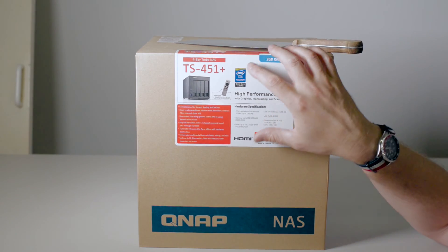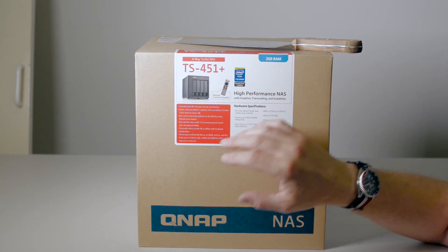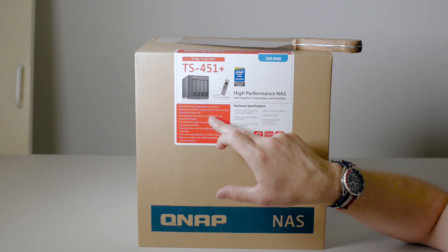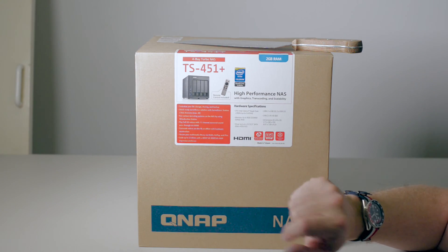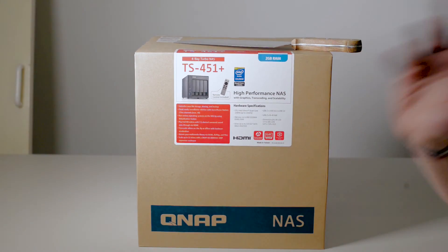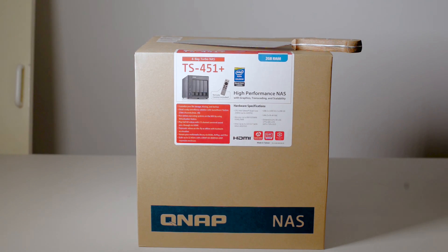Some of the key features: you can actually run multiple operating systems in virtualization — Windows, Linux, whatever. You have the cloud-ready surveillance station and you get two free channels with that. This can transcode full HD with 7.1 surround sound via HDMI, so you can use this for Plex and transcode all your videos at full HD and share it with all your DLNA devices. It can also be scaled to 12 drives using QNAP's UX-800P or UX-500P.